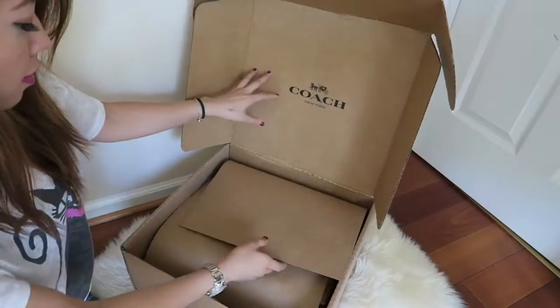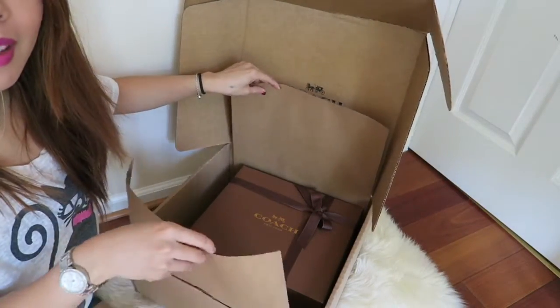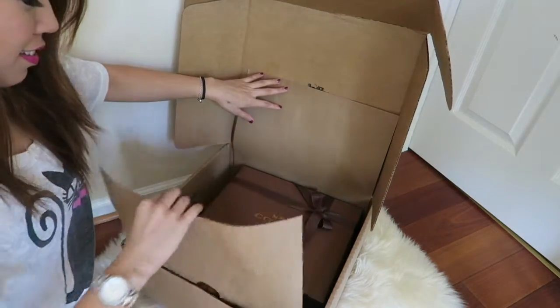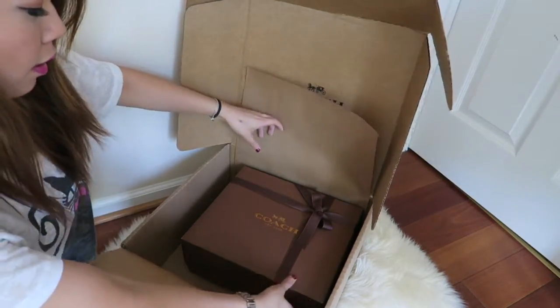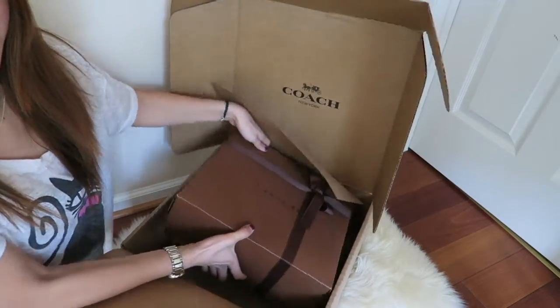So here's what the box looks like when you open it. They wrapped it. Oh my gosh, it's so beautiful. I thought they would just throw it in a dust box, but I really love their new packaging lately. Look at how pretty their new packaging is — it looks just like the other designers like Chanel and Dior. It used to look really... I just didn't think it looked nice.